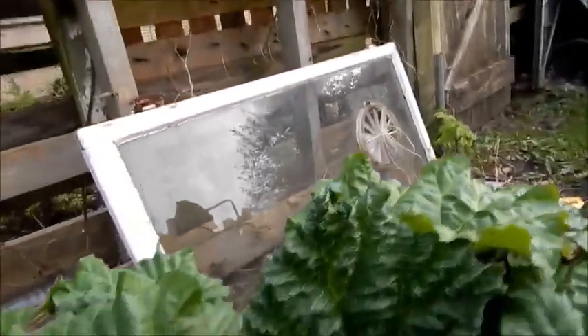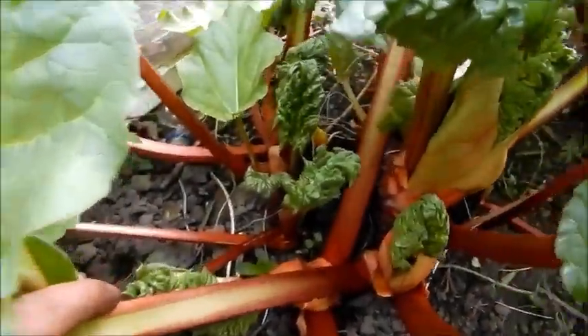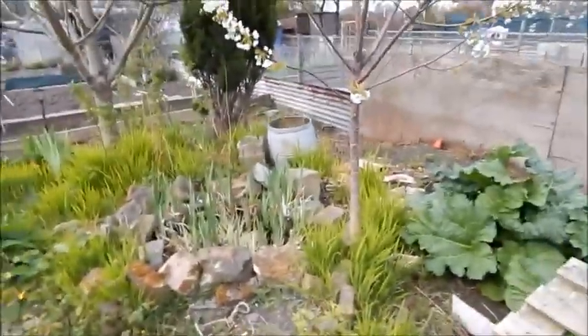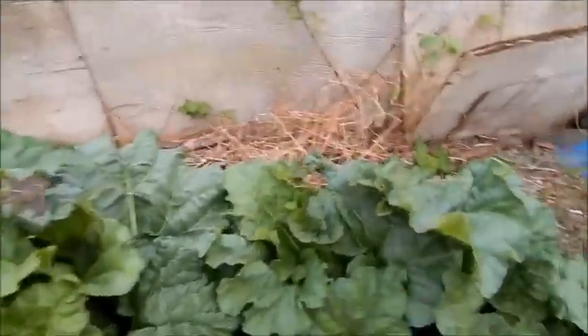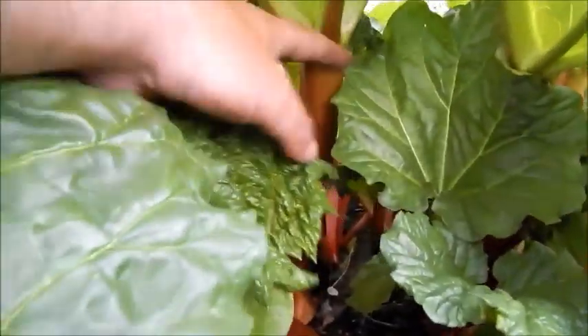This rhubarb — I'll just get in amongst it. It's ready! That's some nice bits there. I'll be getting some rhubarb crumble, of course. Dad and Paula — Paula can have it with cream or just by itself. There's some more — look, some nice thick bits there. So I'll be getting the first picking of that in a couple of days.